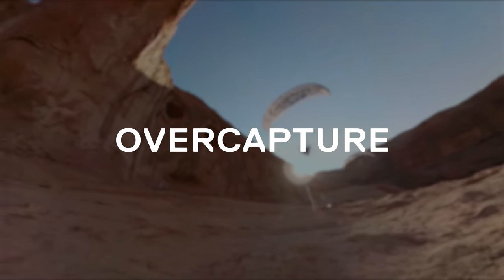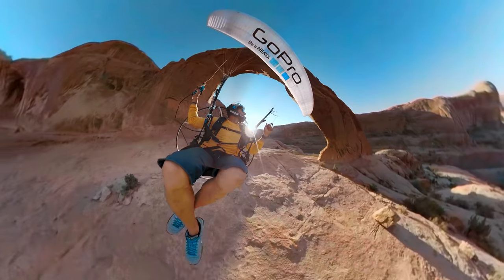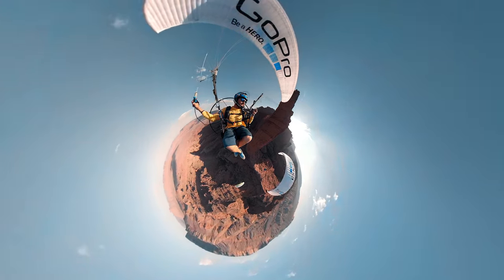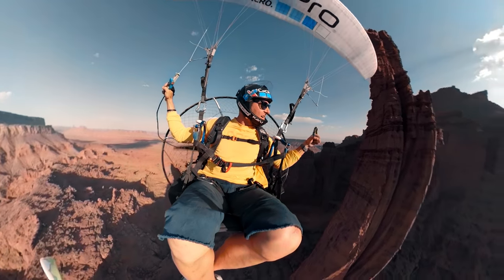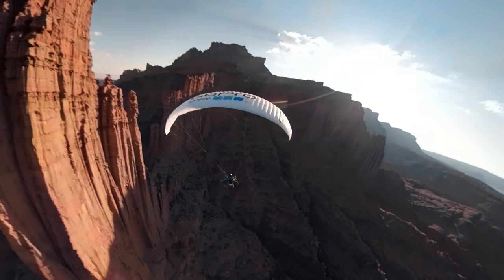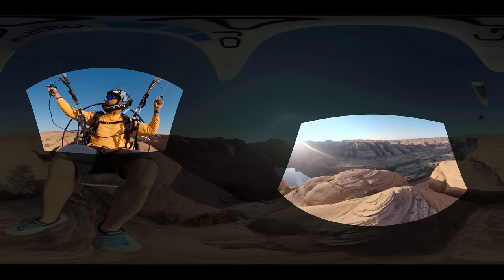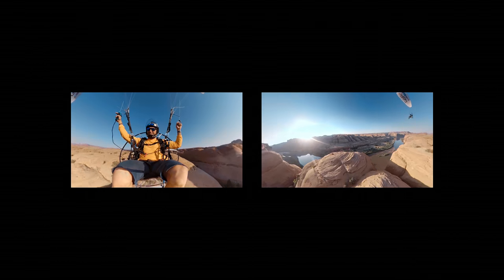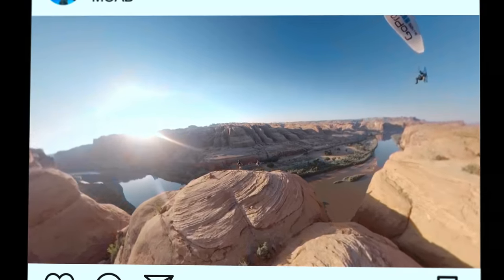Fusion is not just a VR camera. One of the most exciting aspects of Fusion is what we call overcapture. Overcapture is when you take spherical content and frame it to traditional video. You can turn the camera around in ways that was never possible before with traditional GoPros. You're capturing everything at once, and then just pick and choose the different angles you want after the fact. With one camera, you can capture everything. And the GoPro app makes it easier than ever to choose your shots and direct your story later.